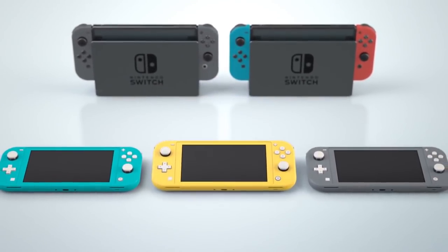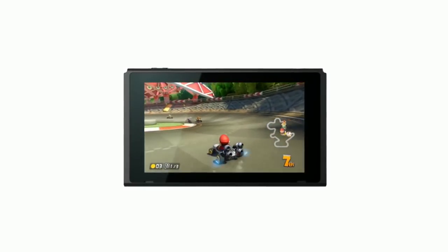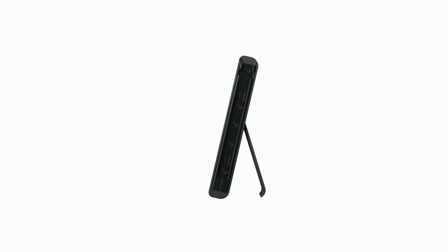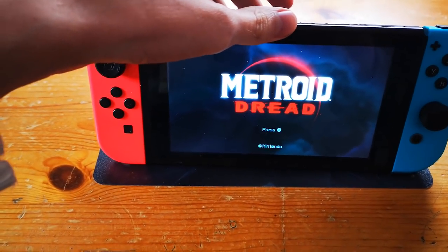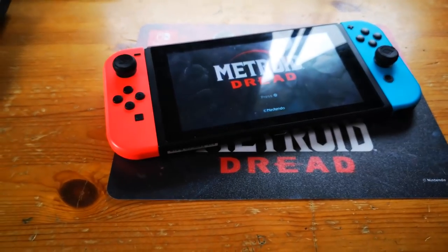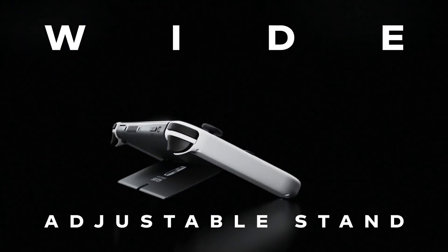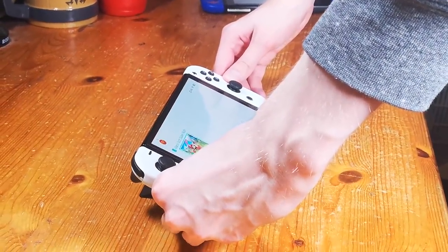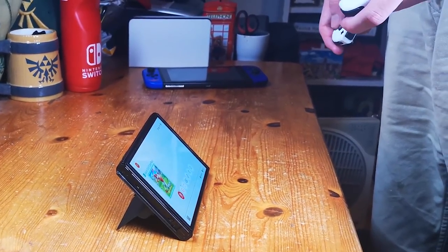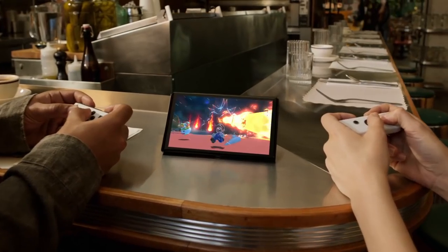Let's get back to the exterior of the system and tabletop mode — the Switch Lite doesn't have a built-in stand, so this is the first of multiple battles between the hybrids alone. The Switch basic's kickstand has since 2017 been a poorly designed, unstable mess with only one standing position that collapses with the slightest motion. The Nintendo Switch OLED's wide adjustable stand allows you to play at whatever angle you prefer, with proper stability when pulling out the Joy-Cons or Pro Controller. The stand category goes to the Nintendo Switch OLED.